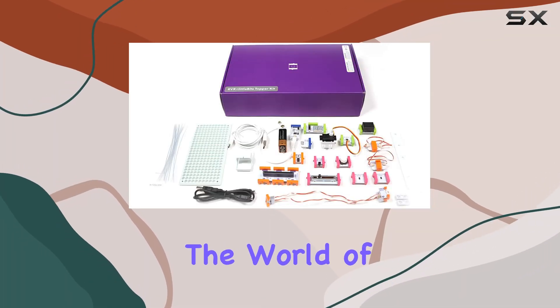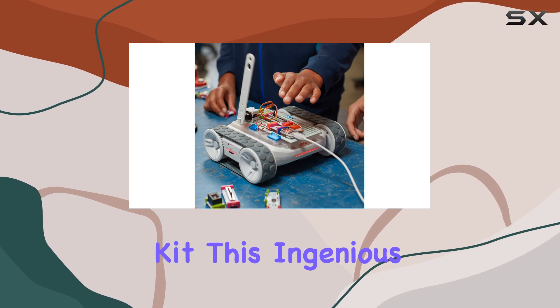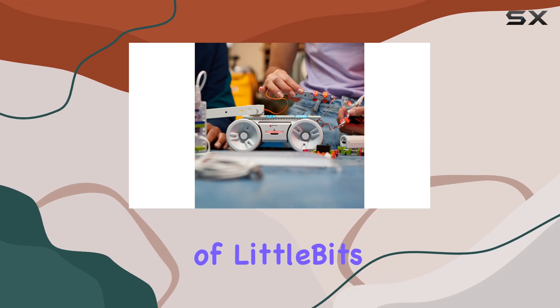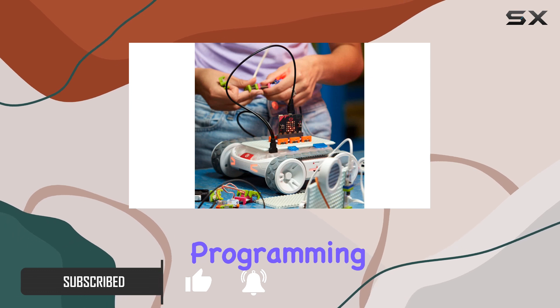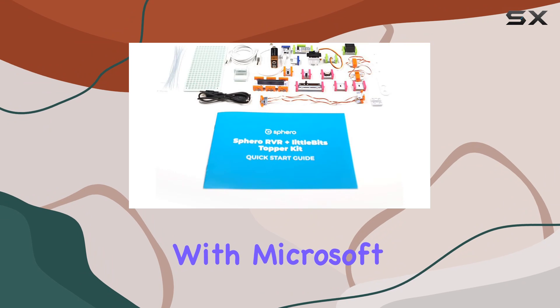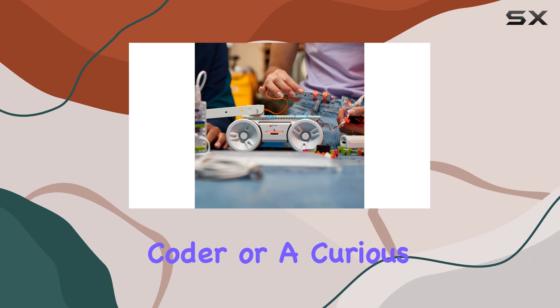Today we're diving into the world of innovation with the Sphero littleBits RVR+ Topper Kit. This ingenious kit combines the power of Sphero's RVR+ with the adaptability of littleBits, offering a playground of possibilities for budding engineers and programmers alike. Imagine the thrill of programming both littleBits and RVR+ in the same platform with Microsoft MakeCode or the MicroPython editor.